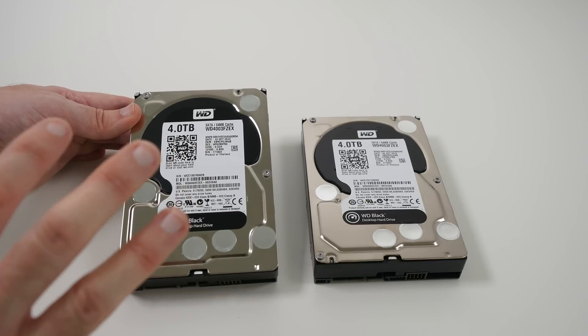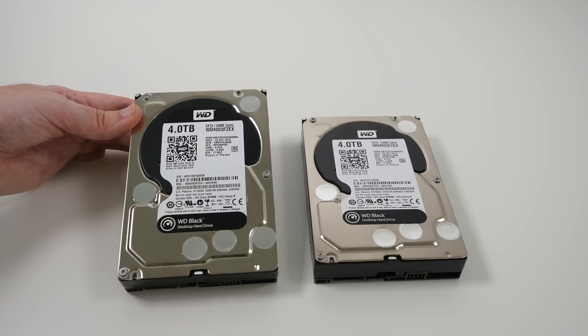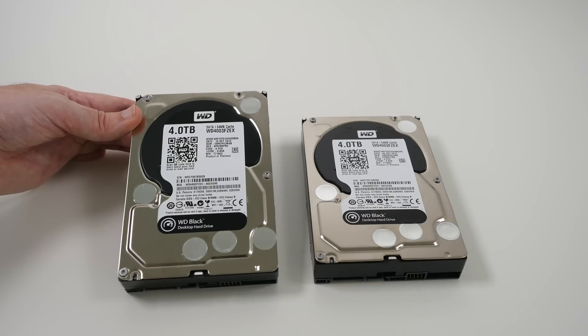If you want to check out all the other components that are going into that particular PC, check out the links in the video description. There are links to all the individual components, as well as a link to the final video where I show you the system built and benchmarked and my final opinion.